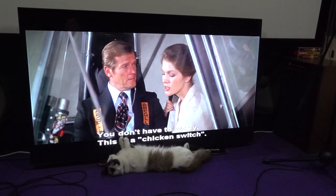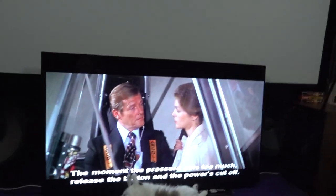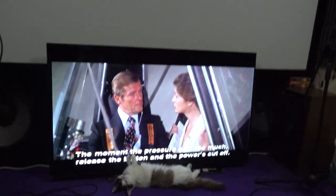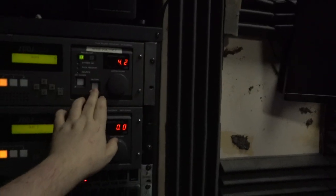You don't have to worry. This is what we call a chicken switch. Just keep your finger on that button. The moment the pressure hits too much for you, release the button and the power is cut off. Well, damn, I don't have a chicken switch. Oh, I got a new switch.